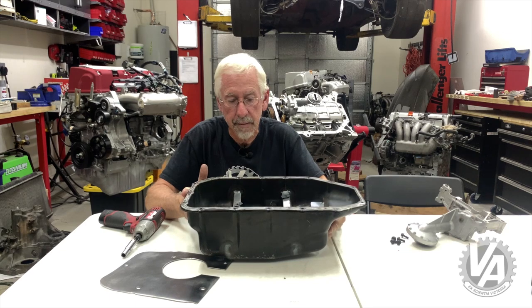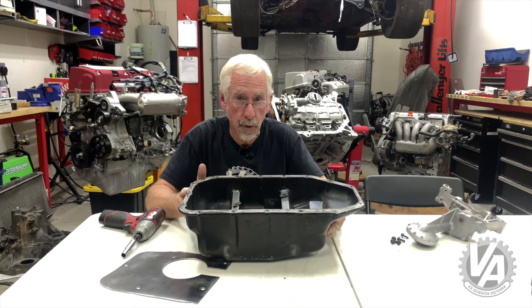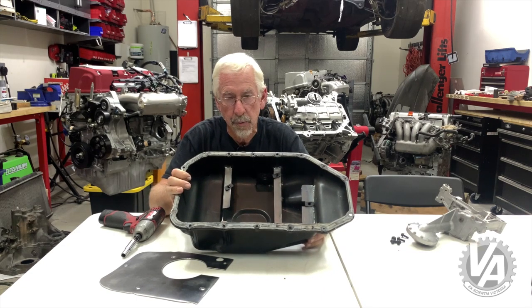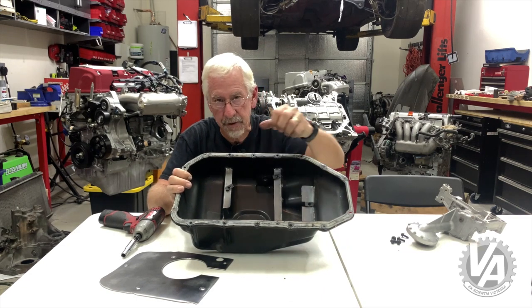We started off by putting an extra quarter quart of oil in and that helped quite a bit, but as we got more and more traction with better tires we noticed we actually had to also put baffles in the pan.